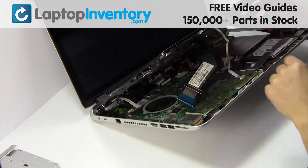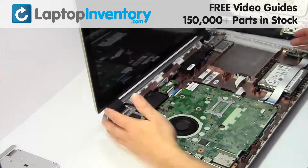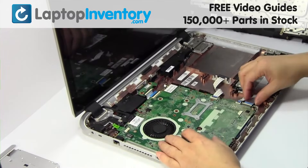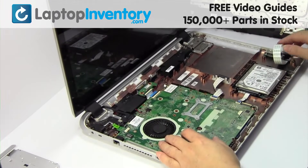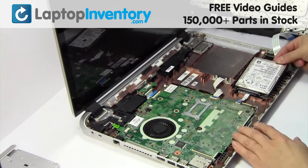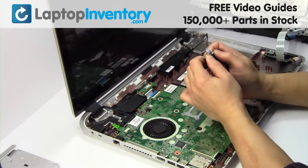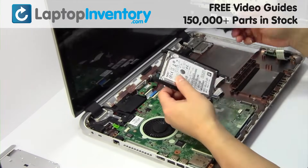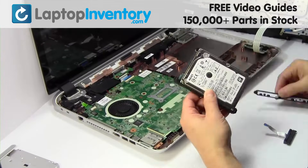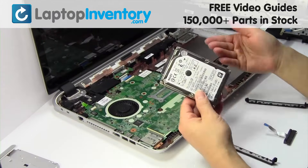Turn the laptop over and open it up. Unplug the cable. Gently pry out the hard drive. Remove the caddy from the hard drive.